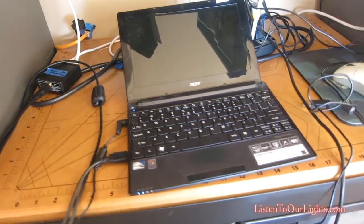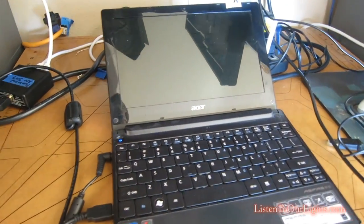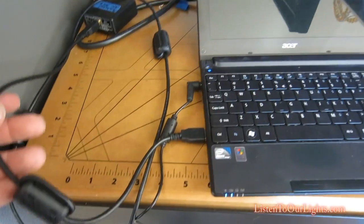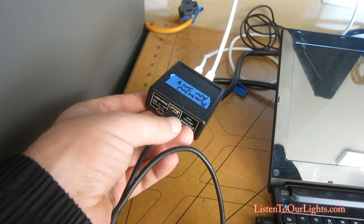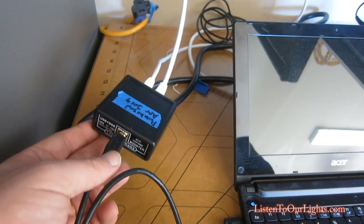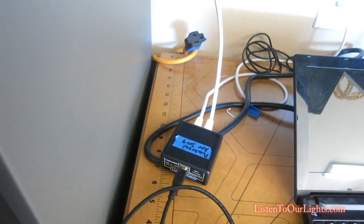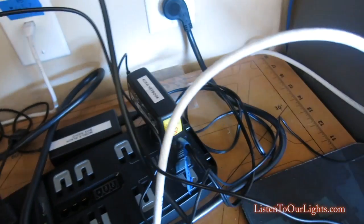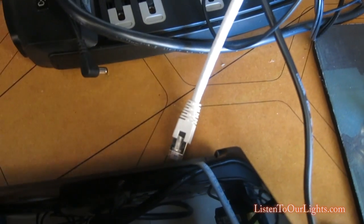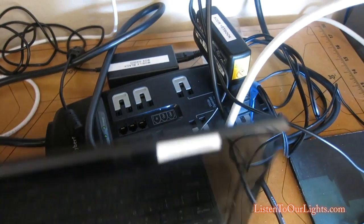Here's my little computer — I've got this hooked up to run my light show. This is my USB to serial connector via RS-485, and that is used to connect all of the Light-O-Rama controllers. It's essentially a Light-O-Rama network. On the back here, I have this internet connection which goes out to a hub in the yard.